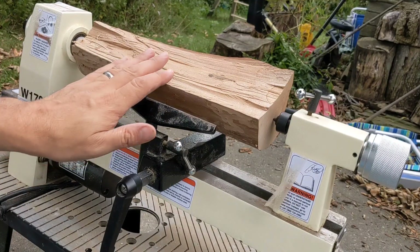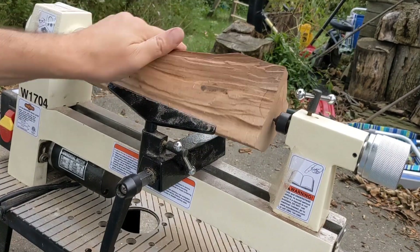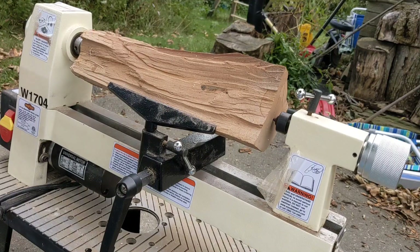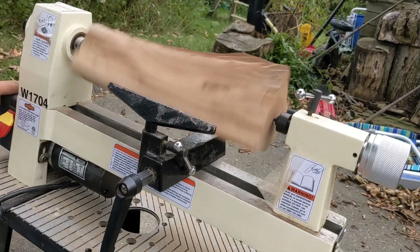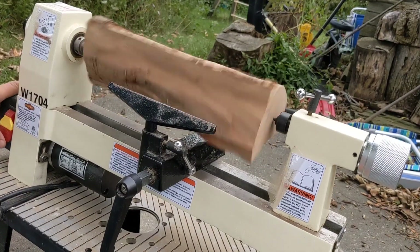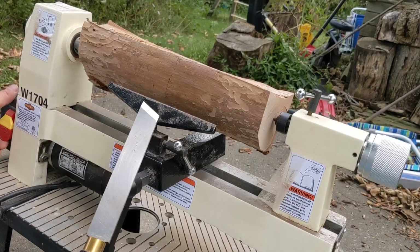So I got it set here. I made sure that I have clearance all the way around. I got it on the lowest speed. I'm going to see if it shakes itself to pieces. Alright, it looks like it's okay. Let's see what we can do.